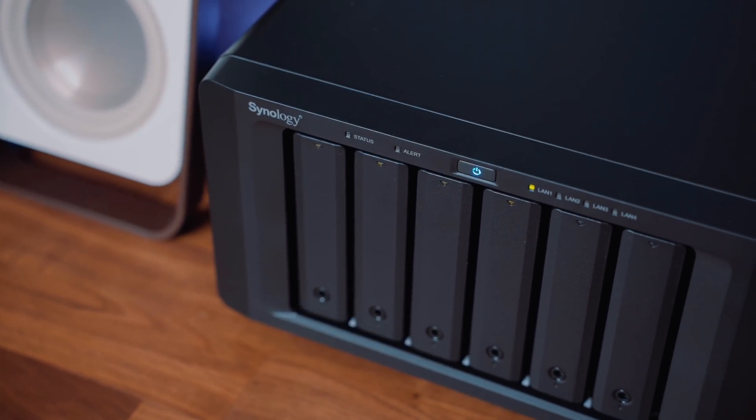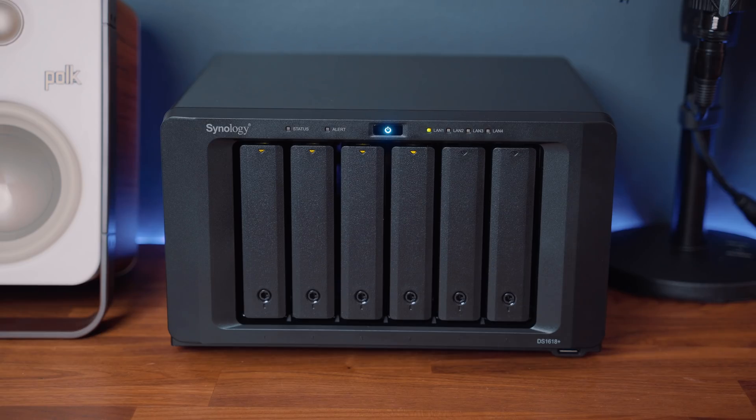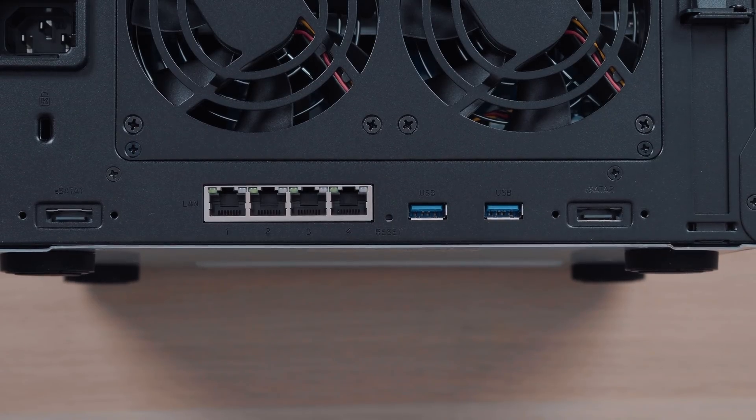This next product technically doesn't live at my desk but it plays a huge role in how I manage my storage as an editor and somebody who likes to keep everything. When I'm on the go or in a different part of the home or office, I can easily access all of my files and video projects from this Synology NAS, or network attached server. Setting up this particular NAS and getting files copied over has been super easy. The DS1618+ has six bays for hard drives or SSDs and various ports on the back for SATA and ethernet connections. Since you need to connect your NAS to your router, I'm only using one ethernet port, but once set up you can access all of your files from any computer — especially helpful given the limited internal storage on this MacBook.